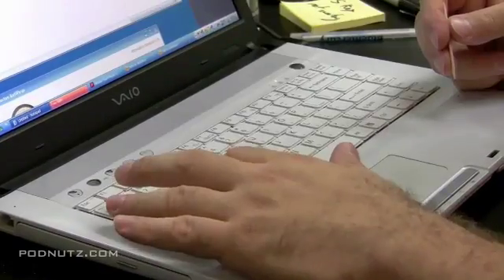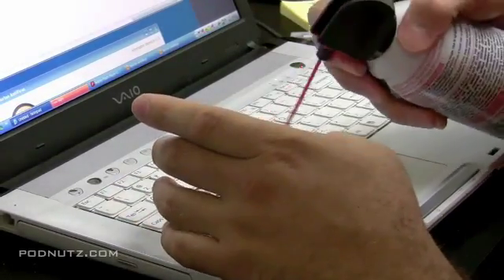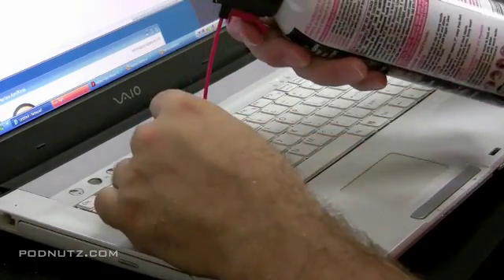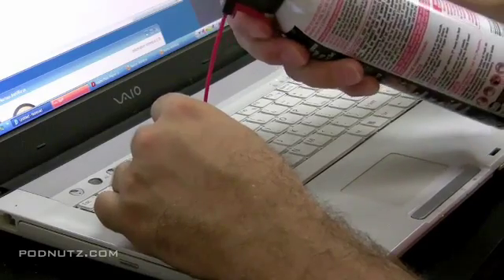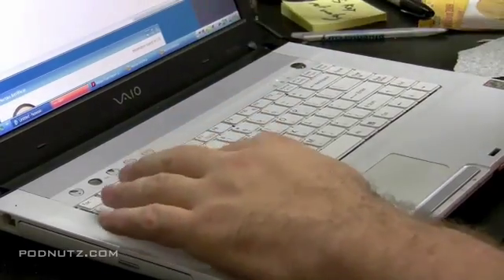You can't really see it, but under that rubber dome is a little piece of something that is a conductor that, when it presses down against the keyboard, will make a connection. I'm trying everything — it's still not working. I tried compressed air, scraping with the toothpick, and the pen.